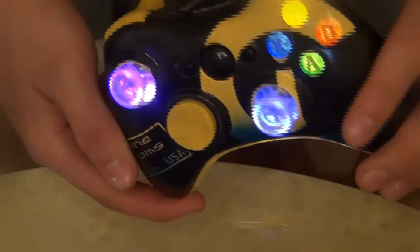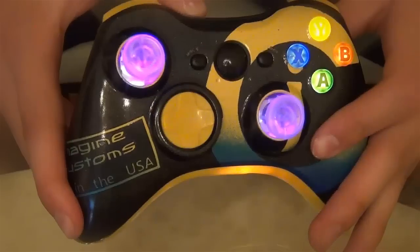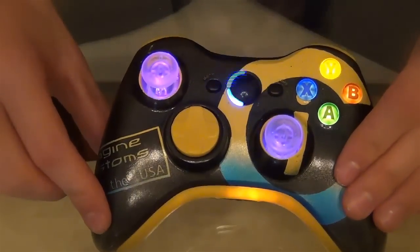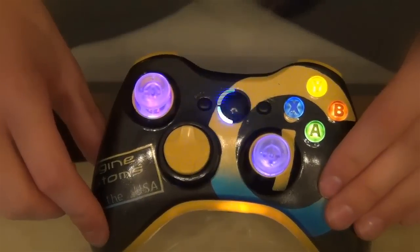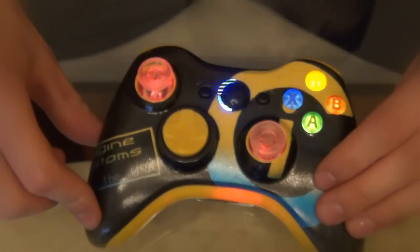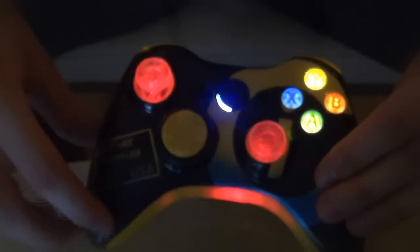Everything lights up pretty much, you'll see, and they all change colors, which looks really, really cool. And the buttons, if you're playing at night, the colors and the buttons light up so you can actually see which buttons you're pushing, which helps a lot for some people that aren't as experienced.